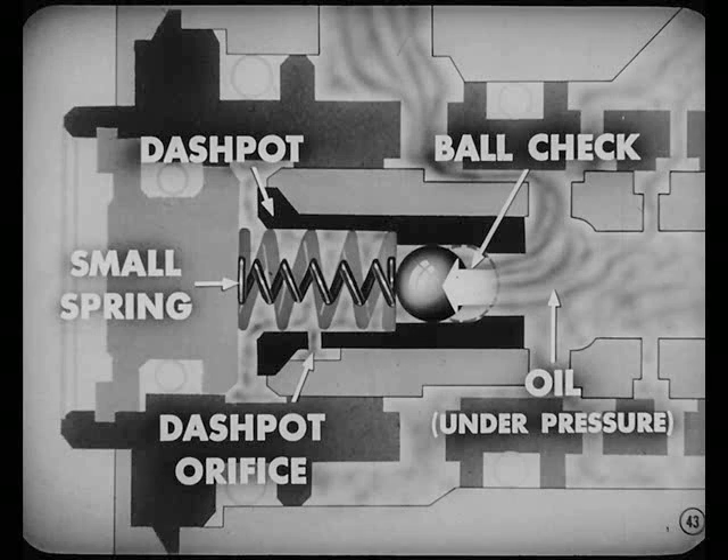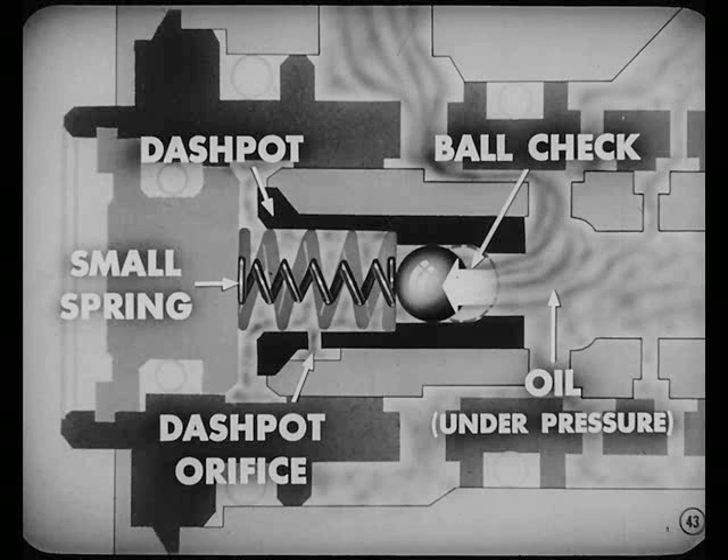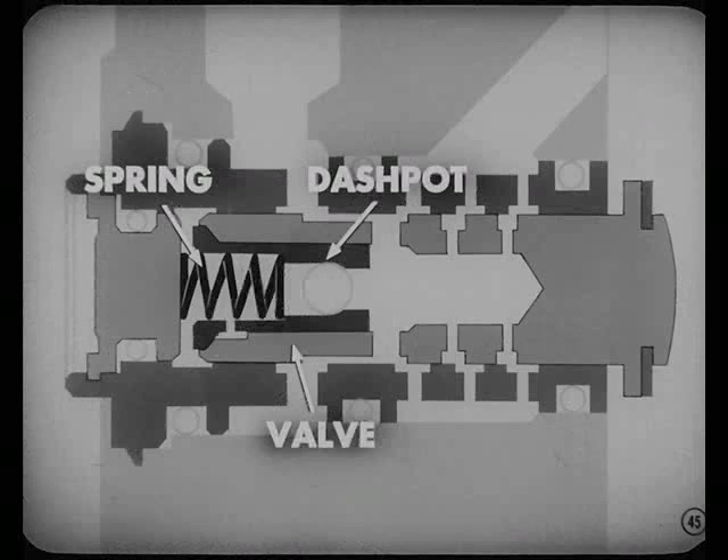The dashpot works like this: the ball check fits inside the dashpot and is held there by the small spring. Oil, under pressure, forces this ball off its seat, blows past the ball, and out through a tiny orifice in the dashpot. That dashpot action is mighty important — it acts as a sort of shock absorber so you won't get valve chatter on straight-ahead driving on rough roads. The larger spring's job is to hold the dashpot into the valve.